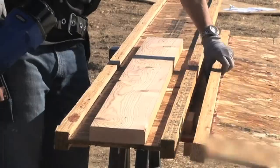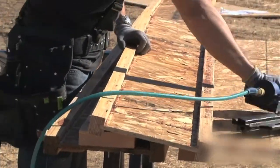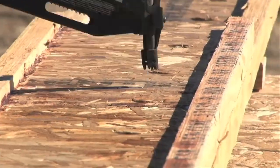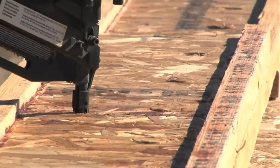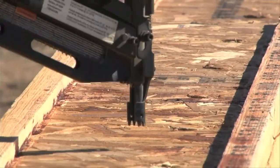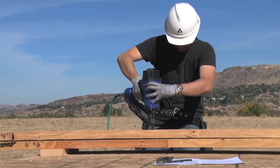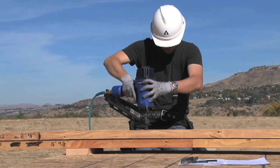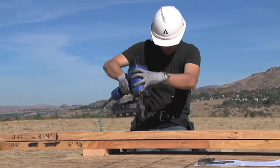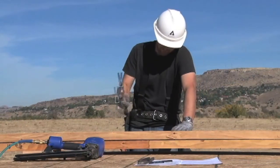For your next step, attach the second 6-feet-long TGI joist with 2 rows of 10D nails at 6 inches on center. We're nailing through the OSB web of the reinforcing joist, through the 2x6, and finally into the OSB web of the TGI floor joist. Be sure that you are nailing through the OSB web and not the flanges.